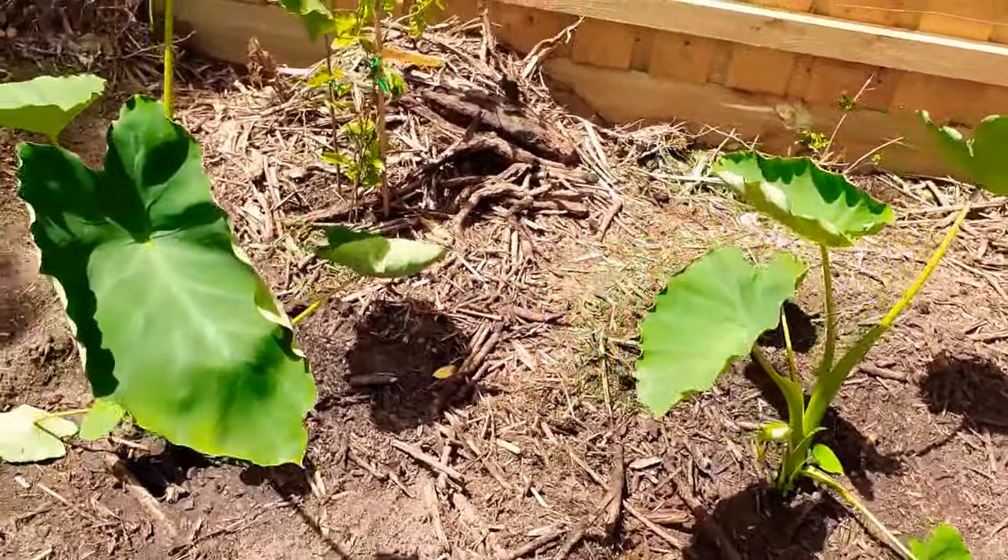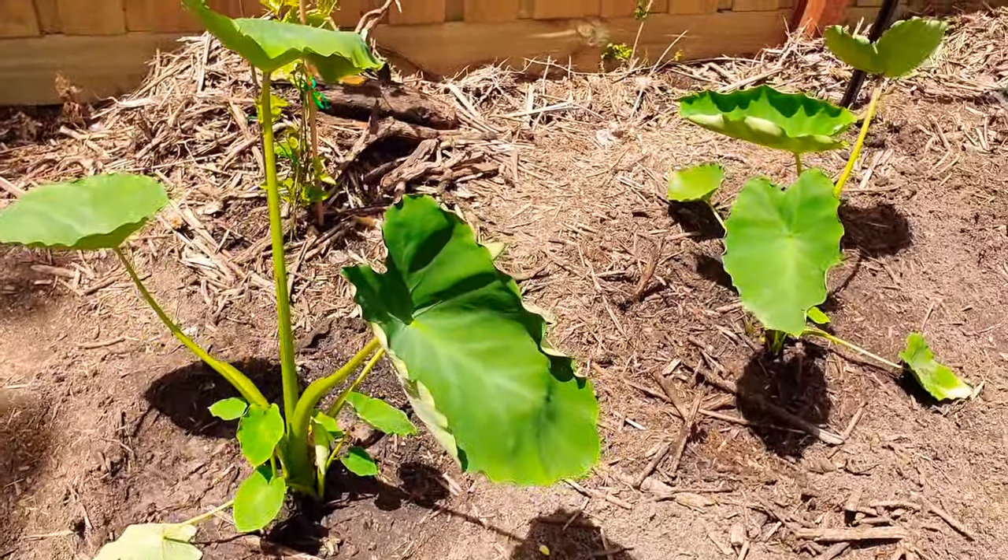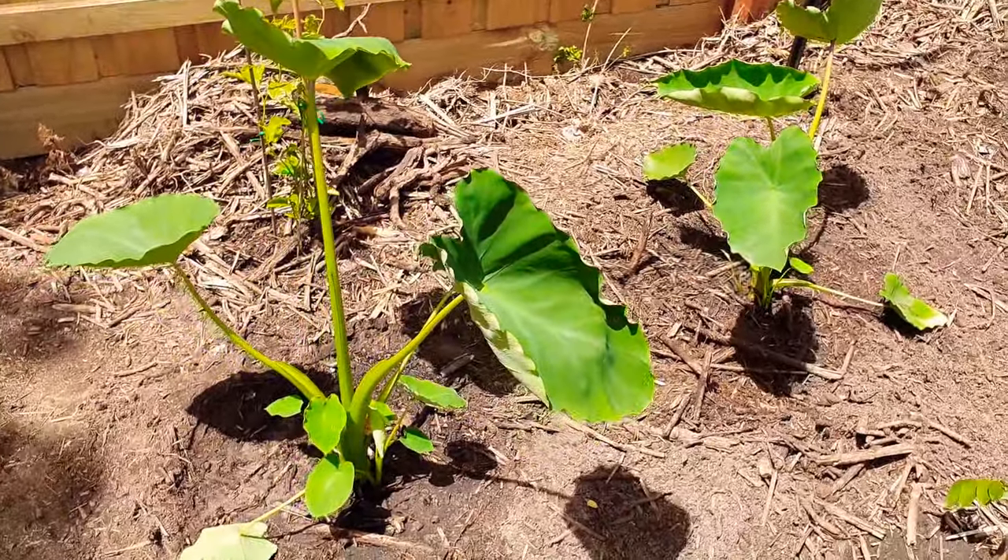The Pacific taro, which I had in pots for the last couple of months and they did well, but it was time to come out and start growing.